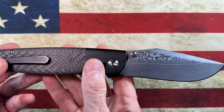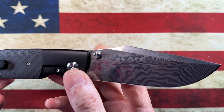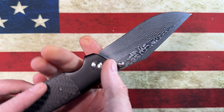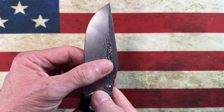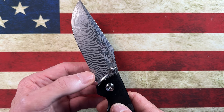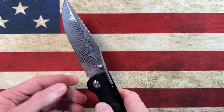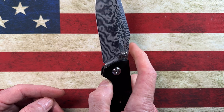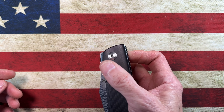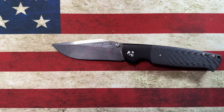I have cut some cardboard with it — that's why it's got a little smuts on it — but I haven't worked it through any type of feather sticking or anything like that. I feel like this knife would be up for the task. Its little brother, the non-damasteel, comes in M390. The damasteel version — I'm not exactly sure what the steel is — but I'm sure it's going to be very slicey.